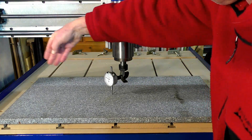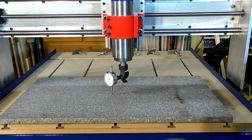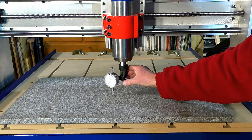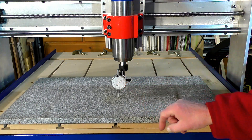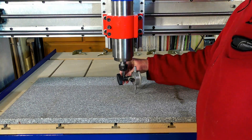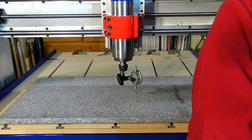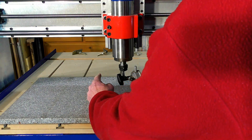In the X direction, at 9 o'clock as it were, let's set the zero there. And you can see as I move forward to the 6 o'clock position, it's 0.2 of a millimetre change. And over this direction, that's 0.05 of a change between here and here.